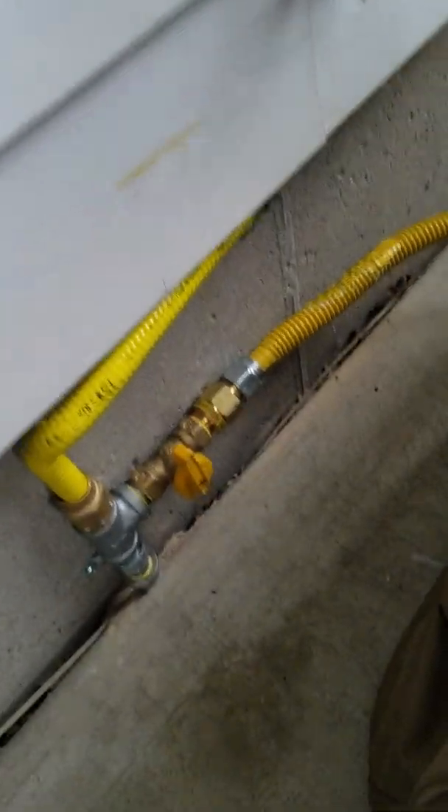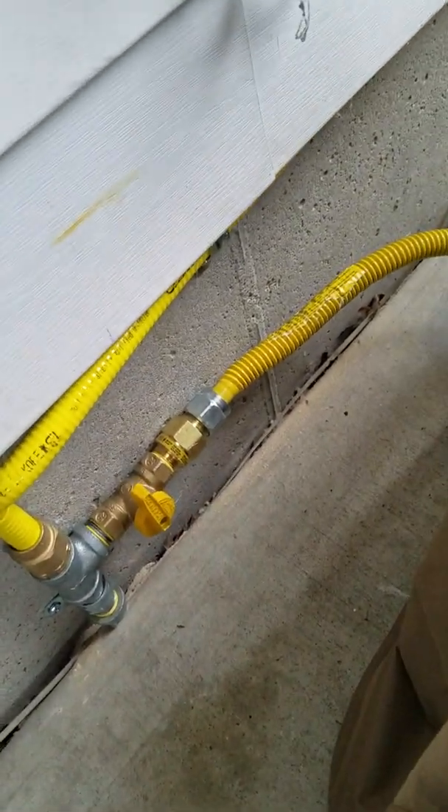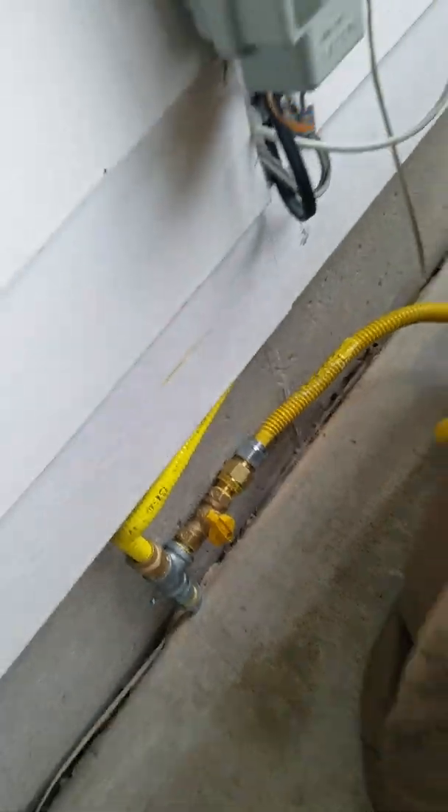Down here on the back side of the generator you've got your simple gas valve, which should be left in the off position whenever not in use. But for today's demonstration we're gonna fire it up.